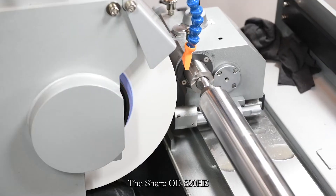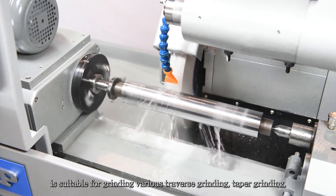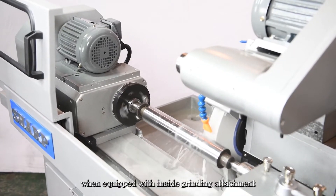The Sharp OD-820HE is suitable for grinding various traverse grinding, taper grinding, straight plunge grinding, and inside diameter grinding when equipped with an inside grinding attachment.